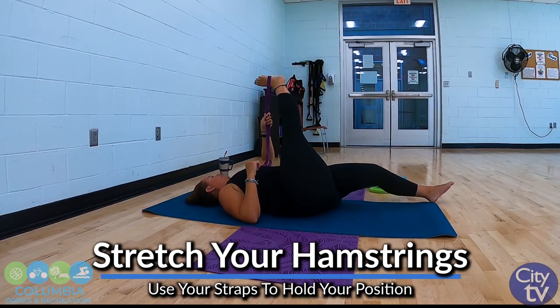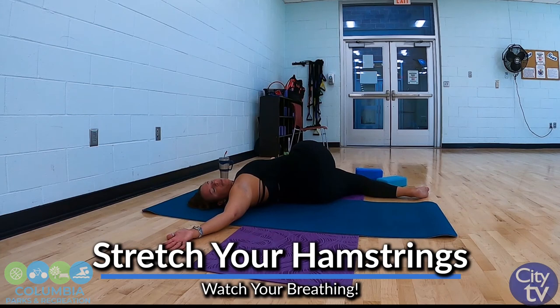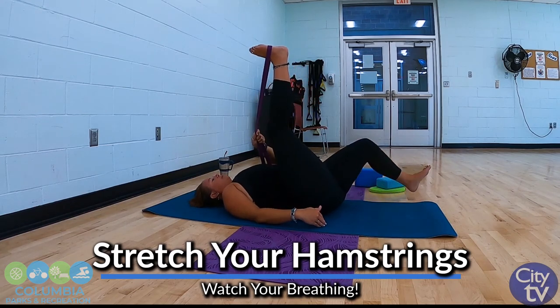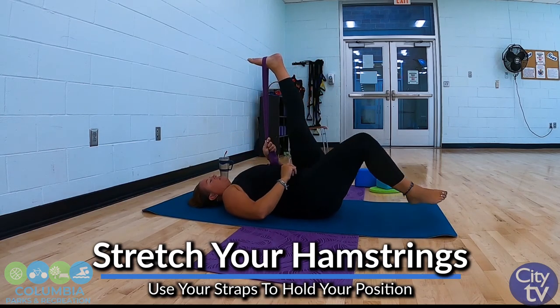Then we're just going to let that foot go down towards the ground, lifting that hip — right hip is what I'm using. You're welcome to stay here, or take that right hand, palm facing up, and start to push that shoulder blade down, gazing out towards those fingertips for a nice little neck stretch. Start to bring it back — the safest way is to bend the knee slightly, bring it back to center. Both legs are flat — we're going to switch our strap into the other leg.